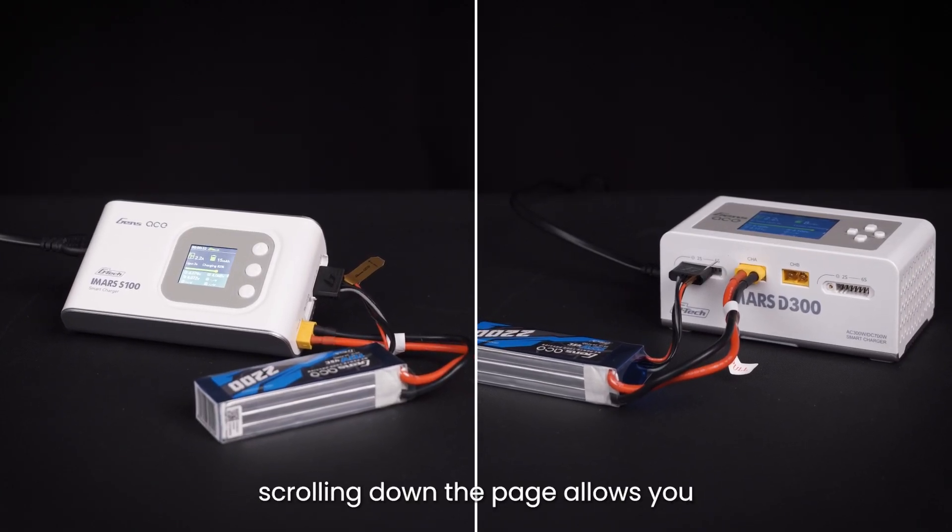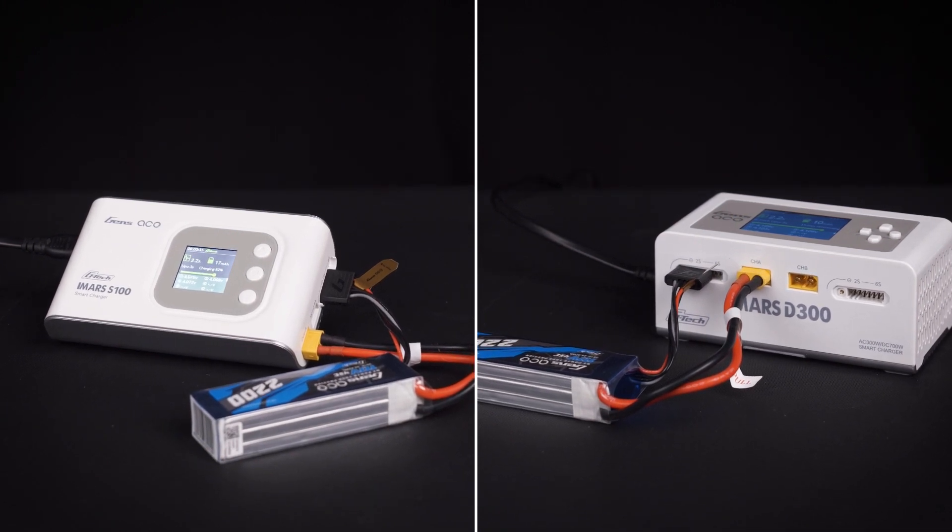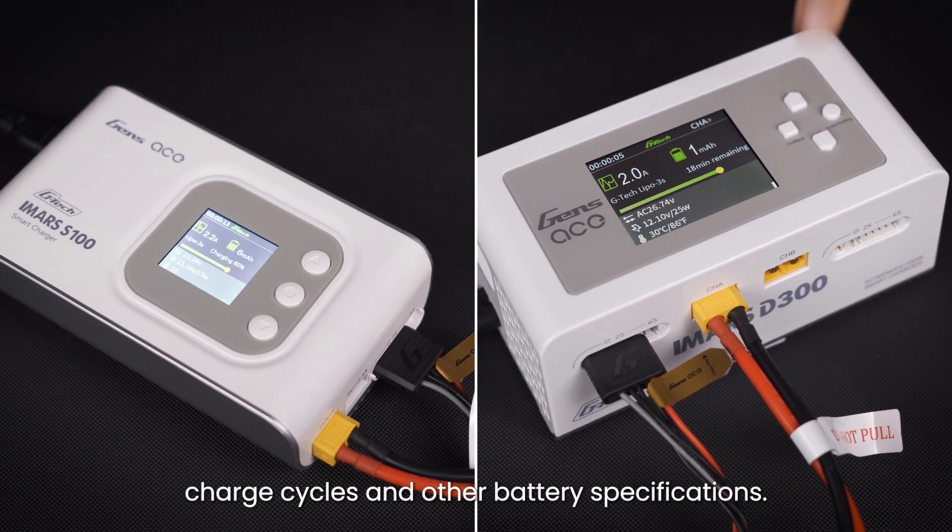Within the charging interface, scrolling down the page allows you to view the battery profile, where you can check details such as charge cycles and other battery specifications.